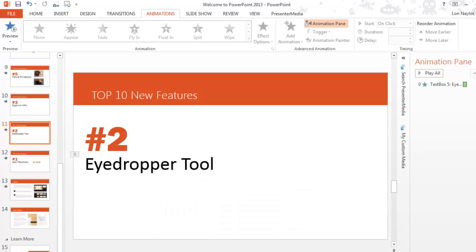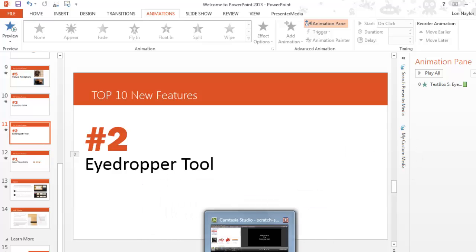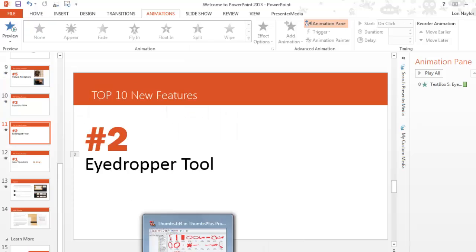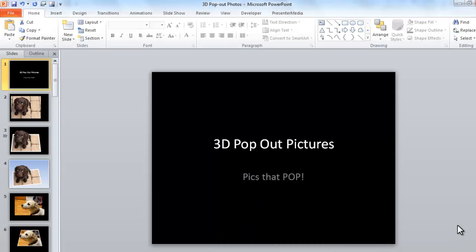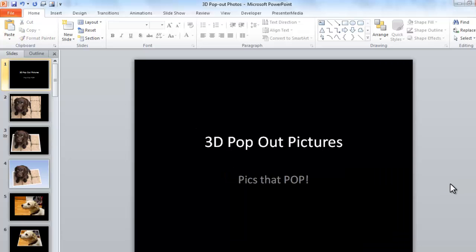I'm going to show one of the cool little things that's also going to be a piece of content in the new PowerPoint video course. On the webinar we talked about this fun little effect called 3D pop-out pictures. And for those of you who didn't attend, here's just a quick rundown of what that is.